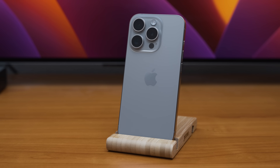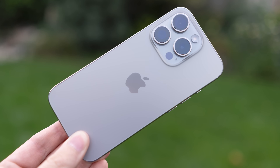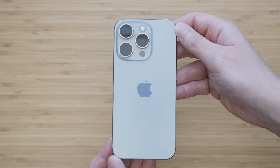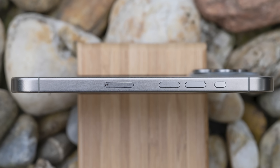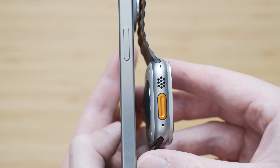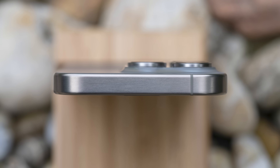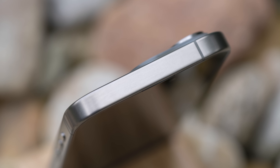Apple's marketing materials suggest that the natural titanium has an almost golden tint, but that is not the case in reality. For all intended purposes, the color of this iPhone is silver or light grey. It has a subtle brushed texture which gives the finish a depth of sorts, and the surface finish is also much nicer than on the Apple Watch Ultra. A very important thing is that the surface is PVD coated. Titanium is a great material but it is not very scratch resistant on its own; PVD coating is very scratch resistant so that shouldn't be an issue.